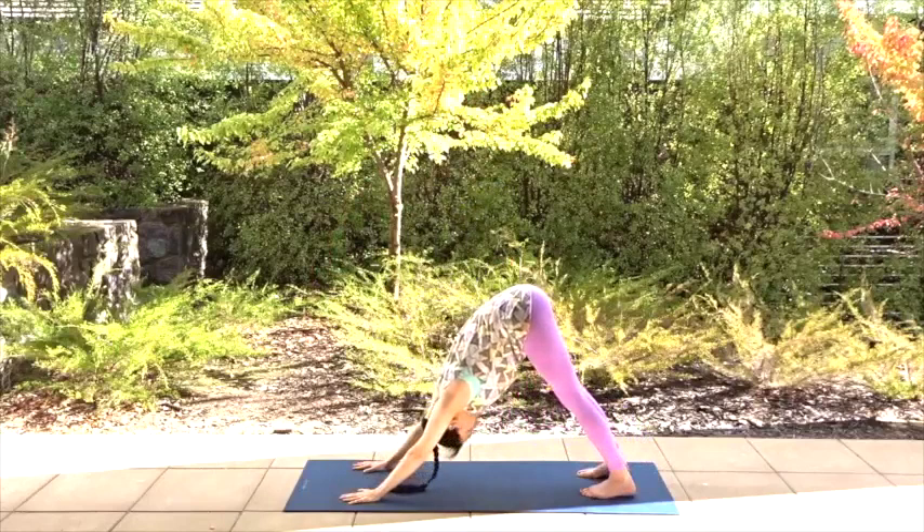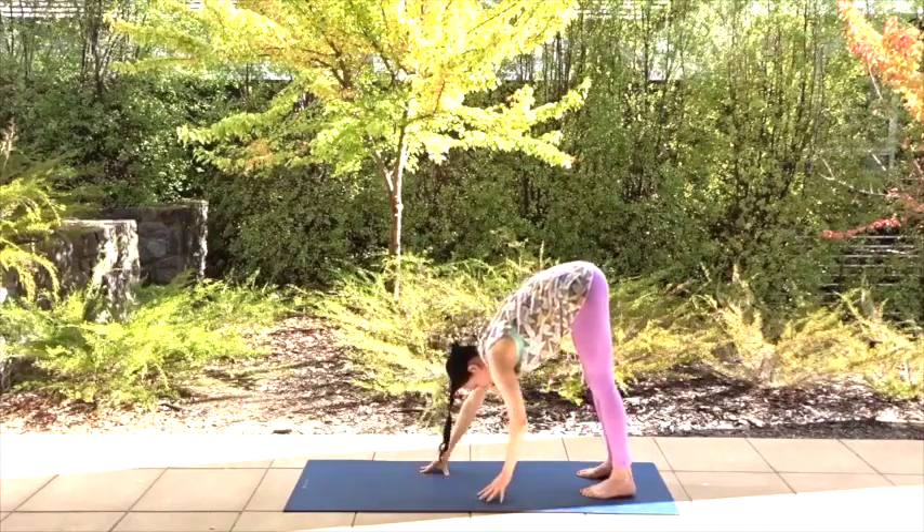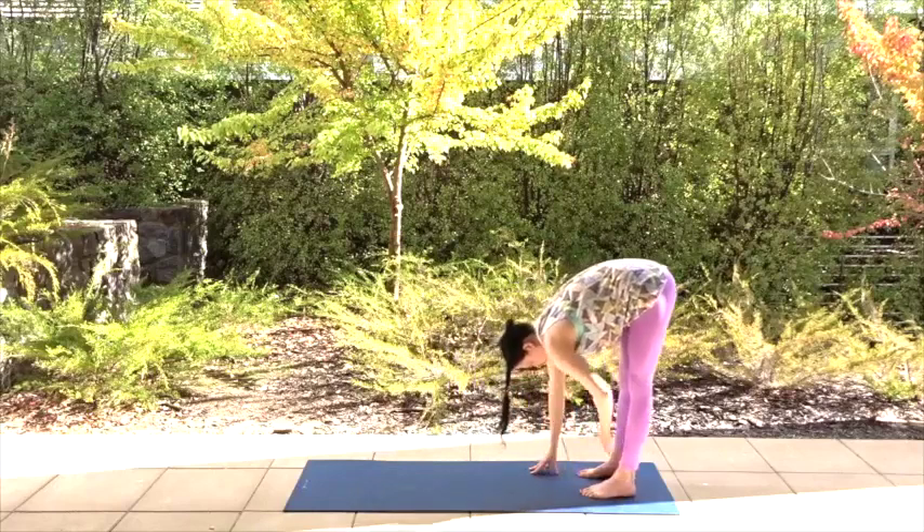We're going to do one last pose to stretch and detox, hopefully calm things down and let more peace and light into the areas we've detoxed. Inhale, keeping your feet where they are, walk your hands to meet your feet. You'll end up in a forward bend at the back of your mat.